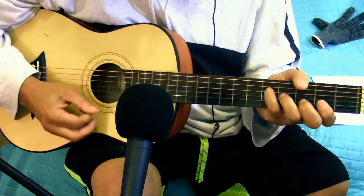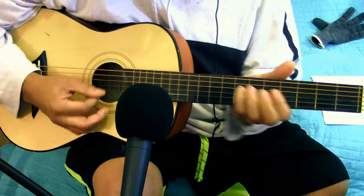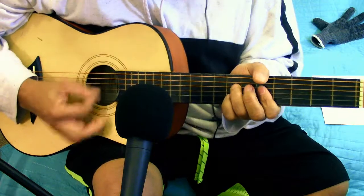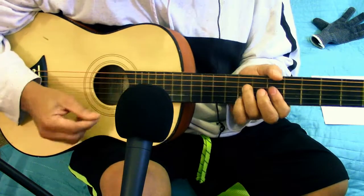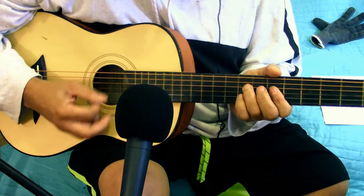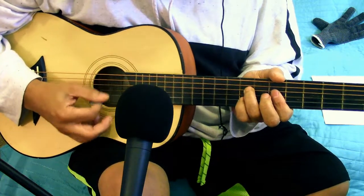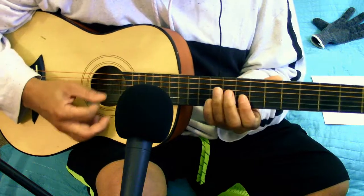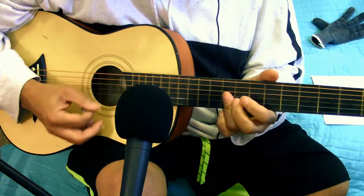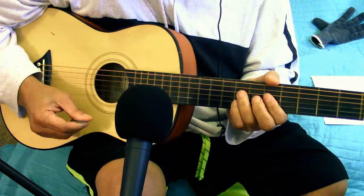And then the verses go. And then that 'shake it down, shake it down, down.'